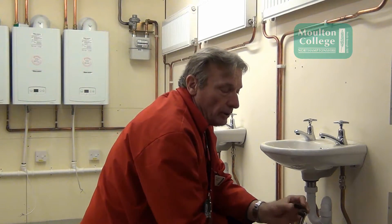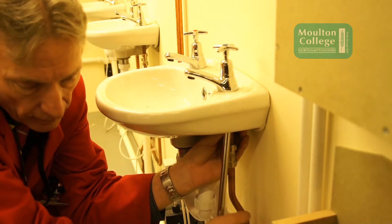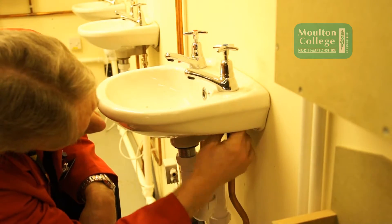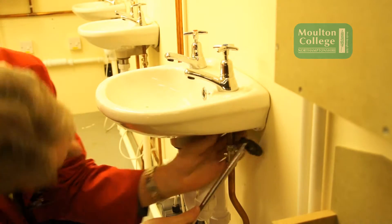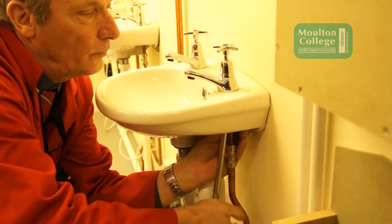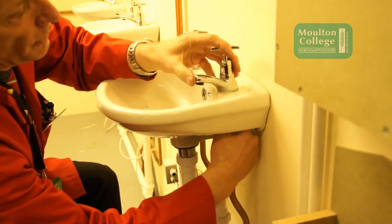Then we loosen the tap connector with a tap spanner on the tap connector nut. We loosen off the nut, then put the tap spanner on the back nut of the tap and loosen off the tap itself. And we can loosen the tap free.